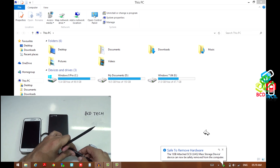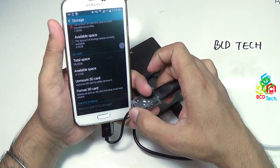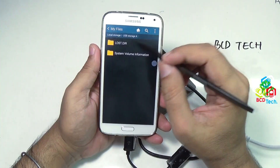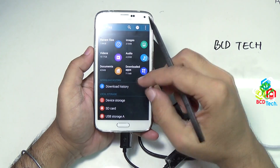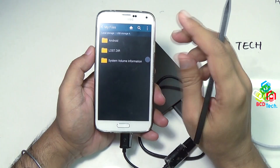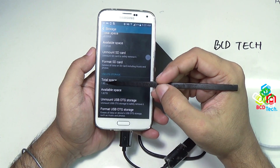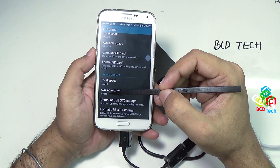Now disconnect the USB cable and insert it into the OTG connector. Wait for the hard drive to boot. Now you can see that my file manager opens automatically, and USB storage is detected. As I have formatted this drive, there is nothing on it. And if you check in Storage, you can see that total space is 1.82TB and the available space is 1.82TB.